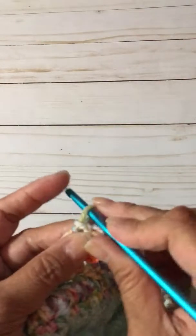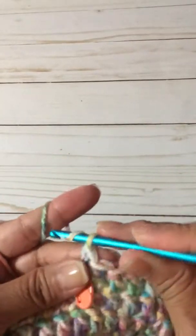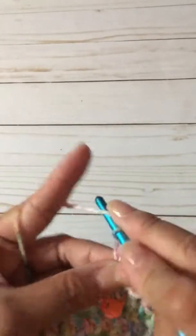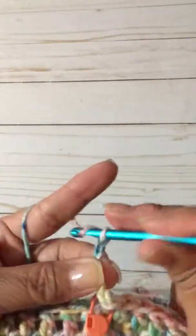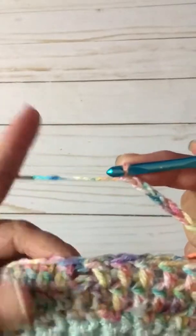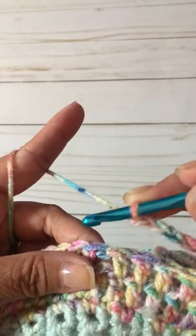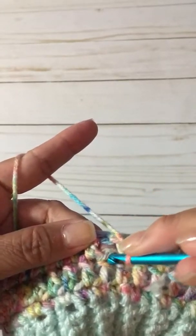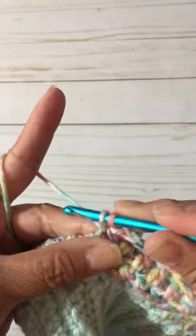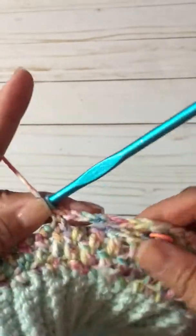We're going to chain six: one, two, three, four, five, six. From the previous row, you're going to see a skip stitch here. You're going to take your hook and insert it under both loops, pull it through, yarn over, and do a single crochet.